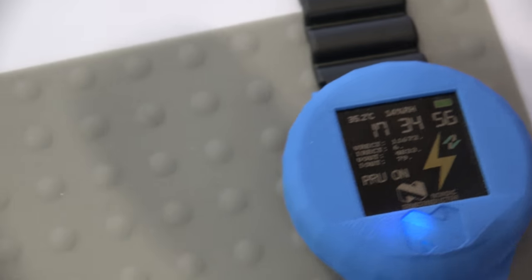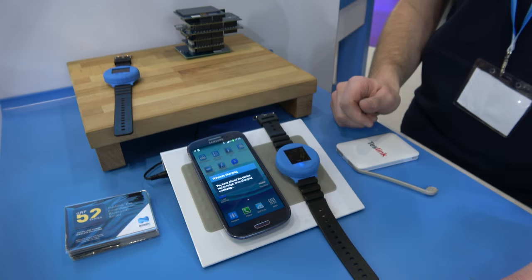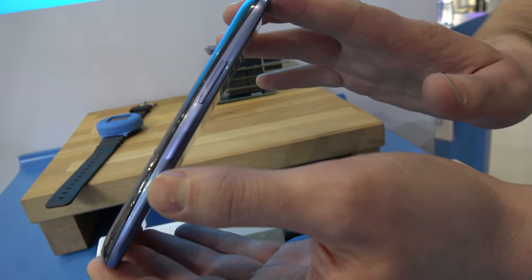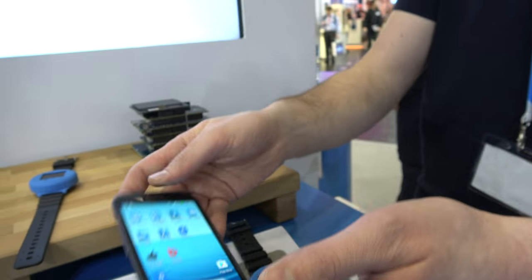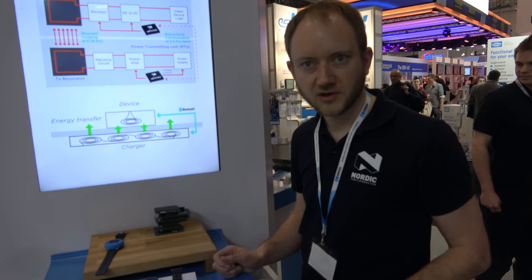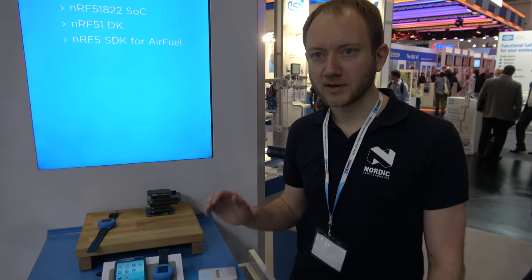We're showing many different devices being charged at the same time, including a phone equipped with the wireless charging circuit in the back — slightly wider than a standard Samsung Galaxy S3. It's up to the phone companies to implement this themselves. This is not Qi — this is Nordic technology using magnetic resonance.